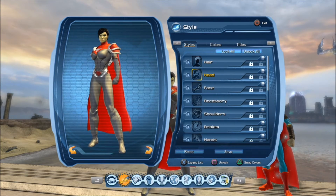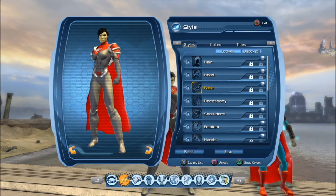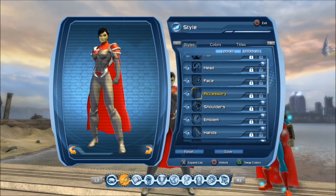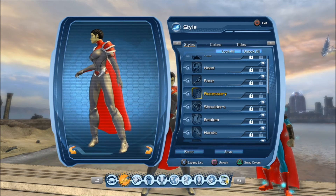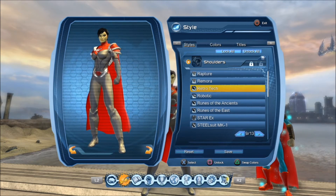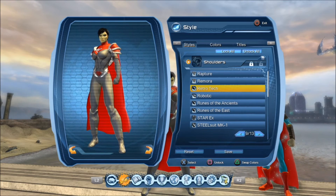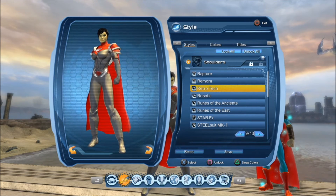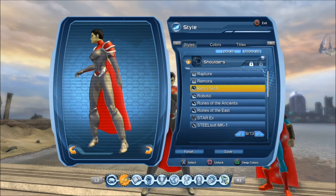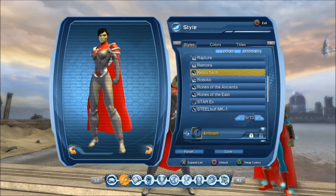First off, we have Pixie for the hairstyle. For the head, I didn't choose anything, not even for the face — no accessories. It's up to you if you want to put a white aura on it. For the shoulders, I had the Hive shoulder piece on this before, but I think the Retro Tech comes close to accurate with this piece. Now I'm going to give you a suggestion on the shoulders in a bit — just in case you want to create this style on your male avatar. Otherwise, I chose Retro Tech for the shoulders.